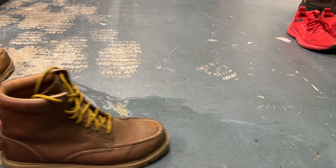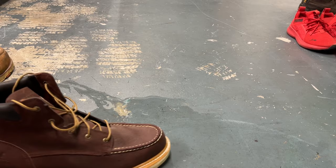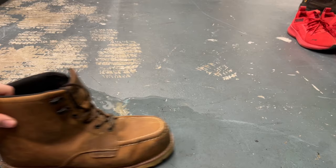The DeWalts don't go very far — they seem like they have quite a bit of traction. Let's try out the Irish Settlers here, making sure I get plenty of water on the soles. They go a little bit further than the DeWalt — I can definitely push them pretty easily. Now let's try out the Brunts.